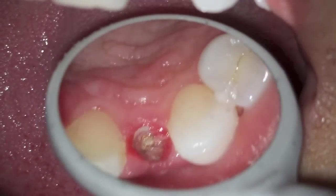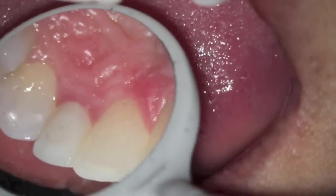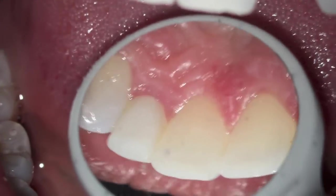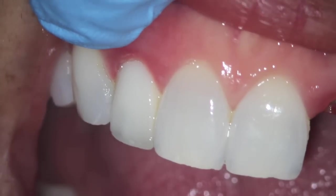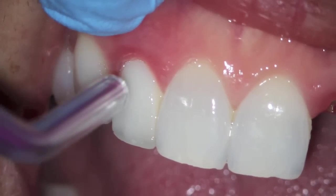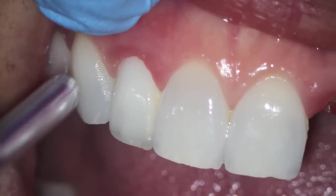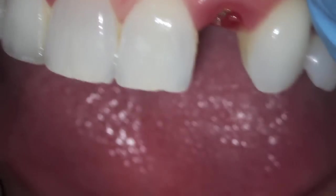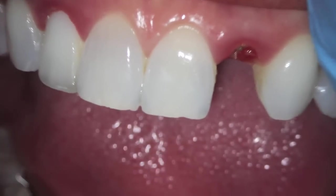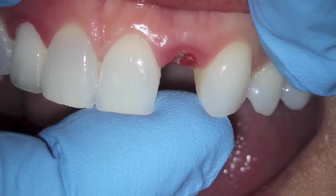You can see the gum tissue and how red it is — it's up underneath the gum. The other tooth had a crown done but no root canal. You can see the little red edematous area, and when you put air on the gum tissue it pushes off a little bit. The same redness is in the area where the tooth is missing.